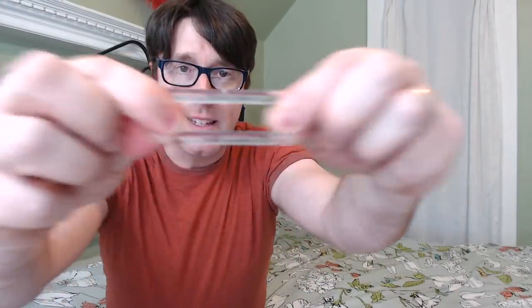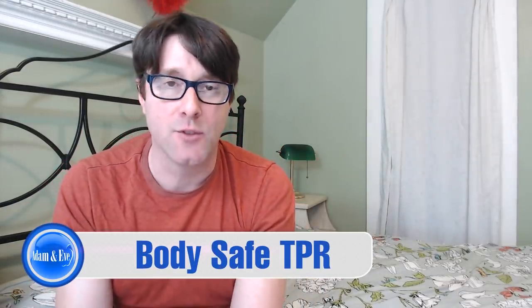TPR has various types of materials which can be medical grade and safe for your body. So if you're worried it's not silicone, don't be. This is a medical grade TPR ring — it's body safe. There are many different materials that sex toys can be made from, including glass and metal. So if it's not silicone, that's fine — it's perfectly safe. And again, it doesn't deteriorate with silicone-based lubrications.